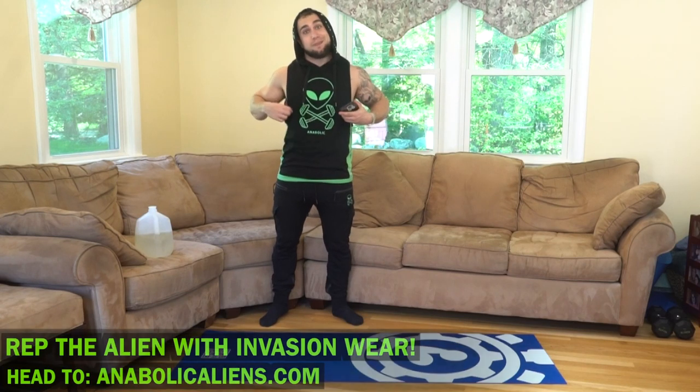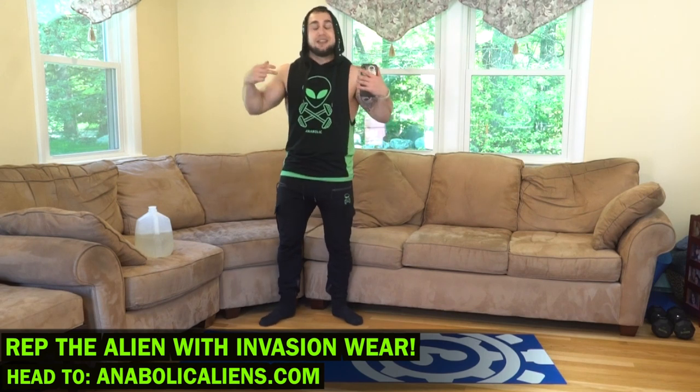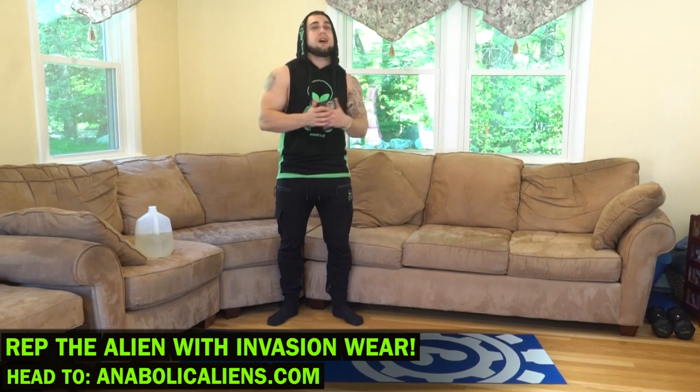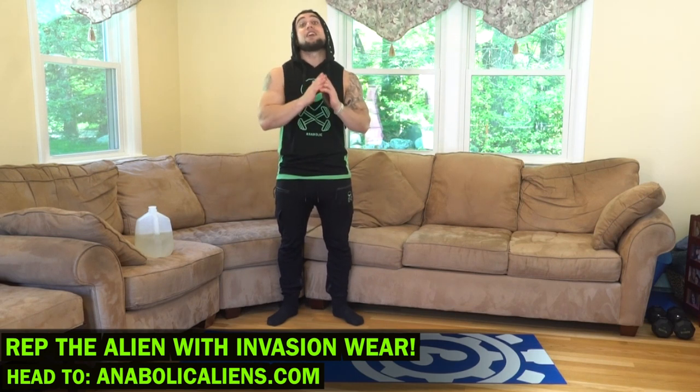Real quick before we get into it today aliens, if you're looking to rep the aliens, head on over to AnnaBucketLens.com and check out the shop. We got my sleeveless hoodie, joggers — the quality is unreal — and they got tank tops, t-shirts, men's and women's options on there. Check it out, AnnaBucketLens.com. Thank you for your support.